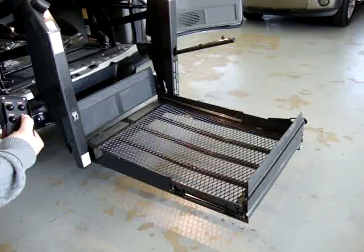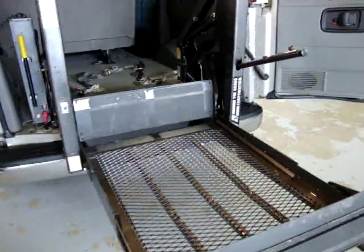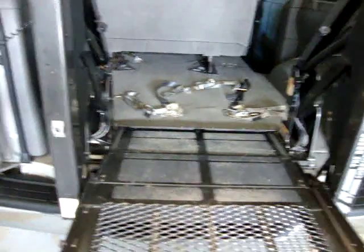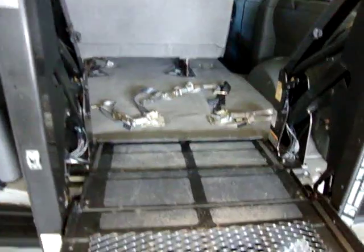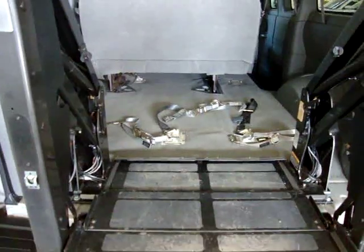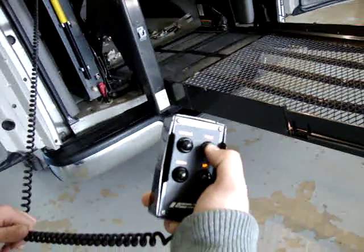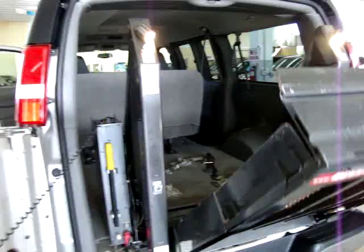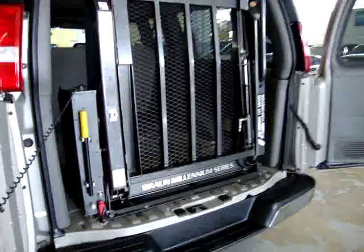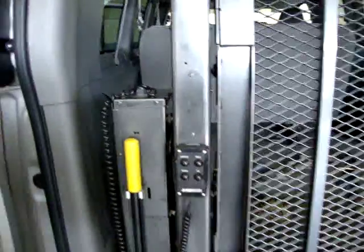That'll lift the passenger right up to the level of the floor. Now you can see how it's completely flat — you roll the passenger in there. Once you've got the wheelchair tied down, you can go around the side through the doors to tie down the wheelchair and buckle the passenger up. Then you press fold to hide the lift away. There's plenty of space back there — the passenger won't be anywhere near it. Then you come over here, turn it off, hang your control right there, and you're 100% ready to go.